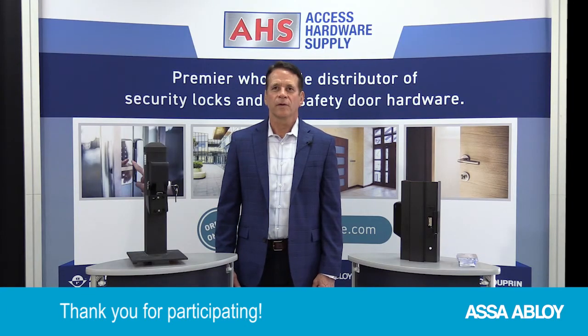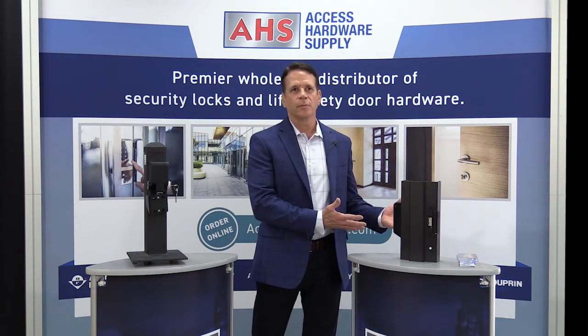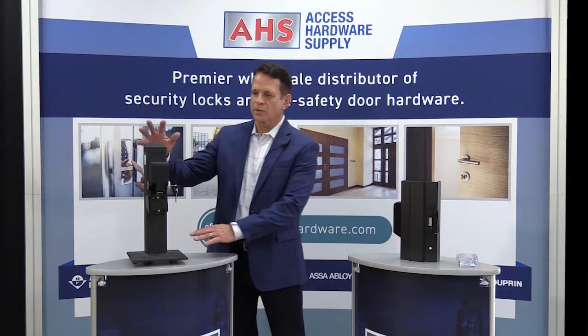Bill: Mike, I appreciate all the support from our friends at ASSA Abloy. I appreciate you coming out. Mike: Thank you, Bill. We really appreciate the opportunity to come and talk about this exciting new product and this stalwart for the gate and fence industry. We love our partnership with Access Hardware — you guys are great. Thank you for having us today.